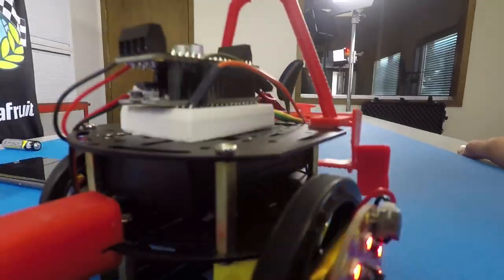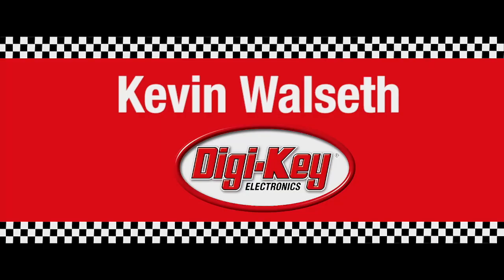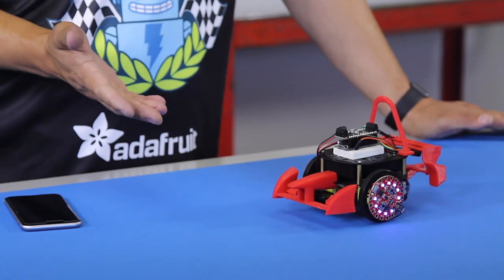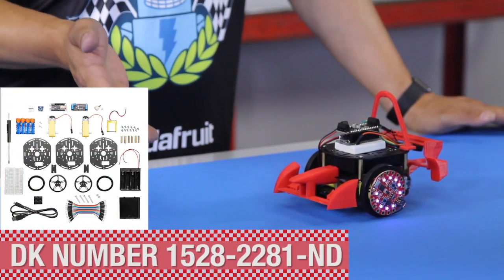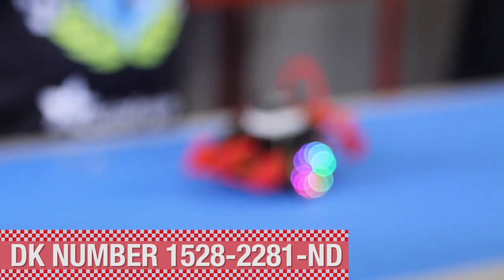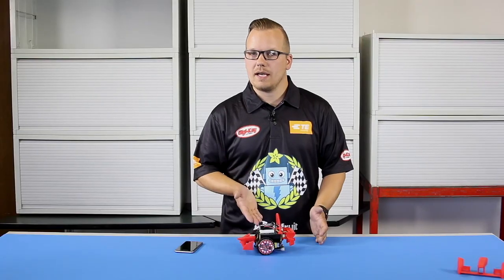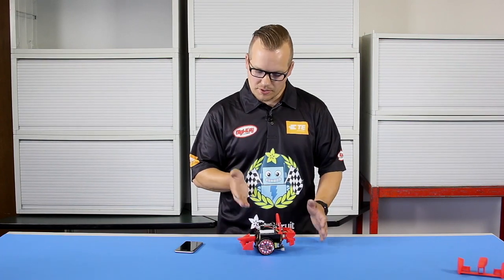Hey friends at Adafruit, I am Kevin from DigiKey and I was challenged to share with you some of the modifications I did to My Mini Race Car. My Mini Race Car is a joint collaboration between TE Connectivity, Adafruit, and DigiKey. We encourage everybody to buy this kit and do any kind of modifications they can to it and share it on Twitter with the hashtag My Mini Race Car. These things can go really fast and get a little hairy on the hairpin turns, so be careful.